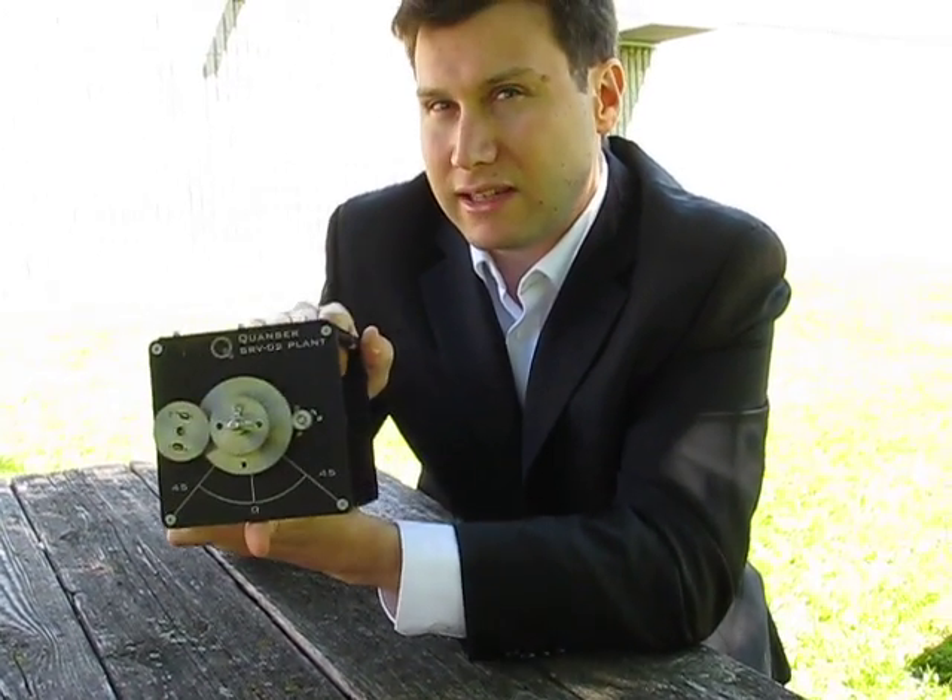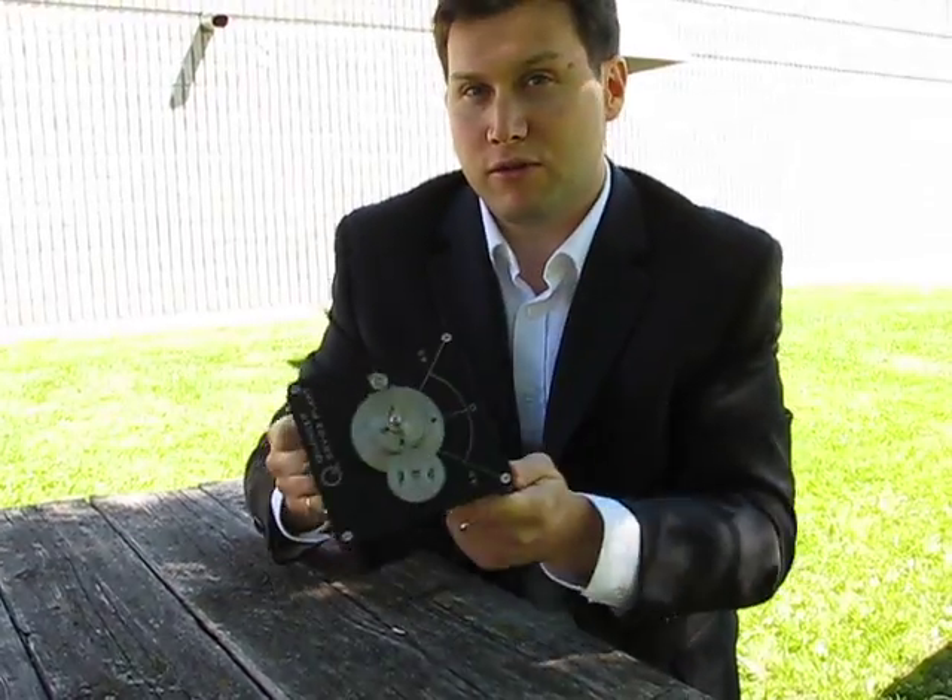We also have curriculum that goes with this, so it's very easy to teach. So there you go — the understated hero of Quanser: the SRV-02.